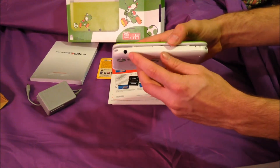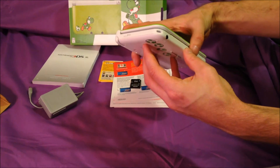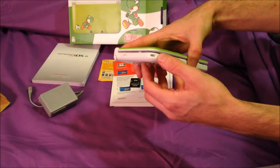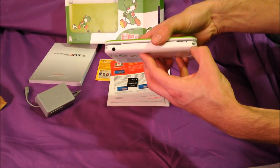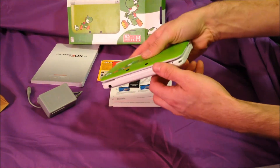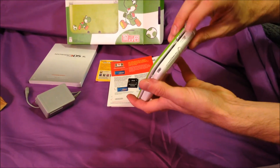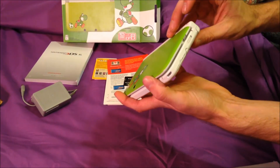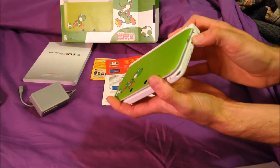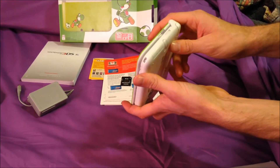On the front here you've got your headphone jack, and there are lanyard slots on either side — who knew. Then your volume slider on the side here, along with another switch that I'm not sure what it does.